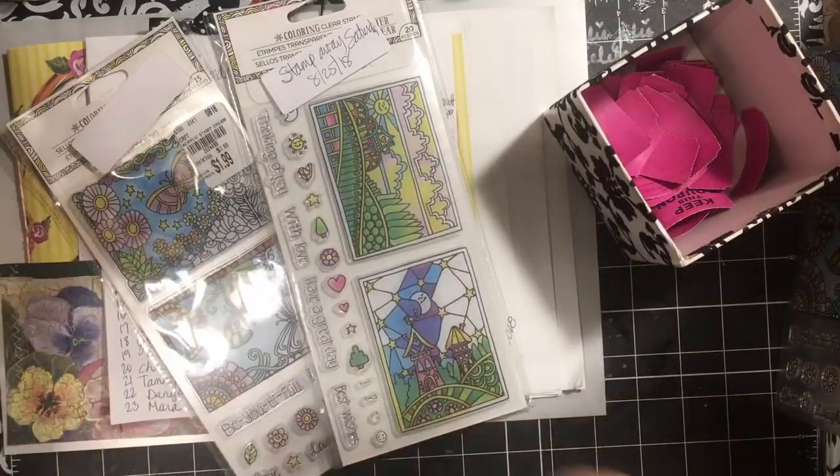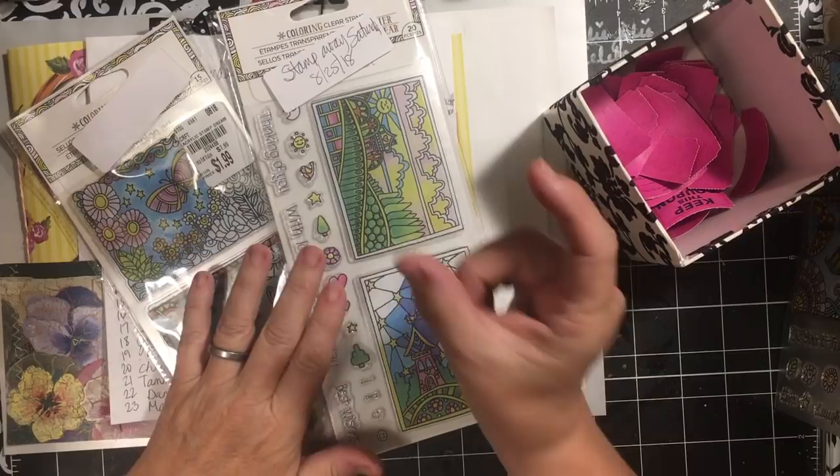Hi everybody and welcome back to Stamp Away Saturday. I'm sorry it's been gone for a little bit but it's back and we still have a stack like this of stamps to give away.